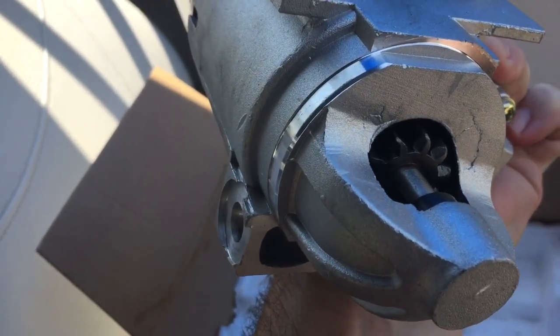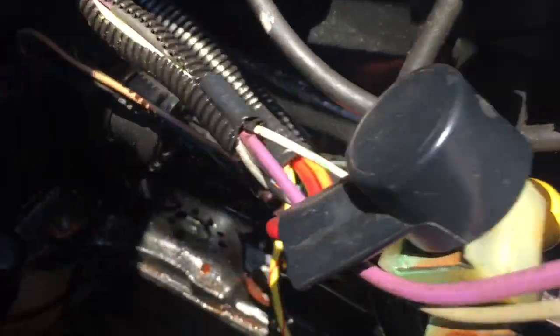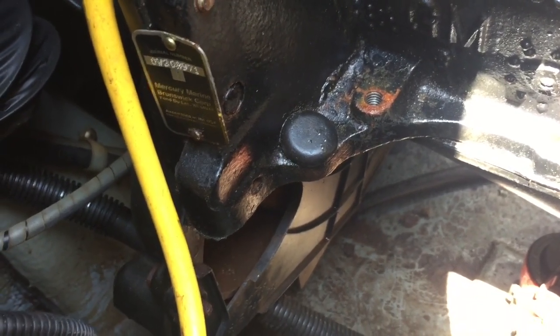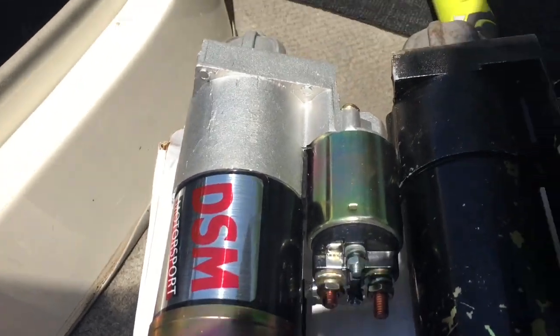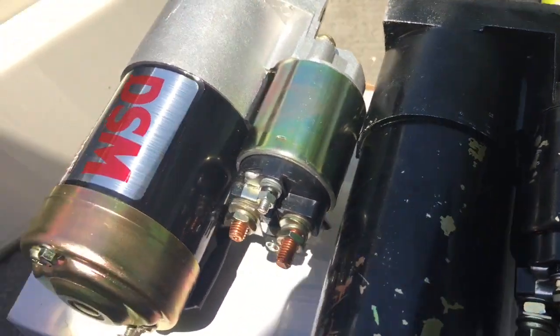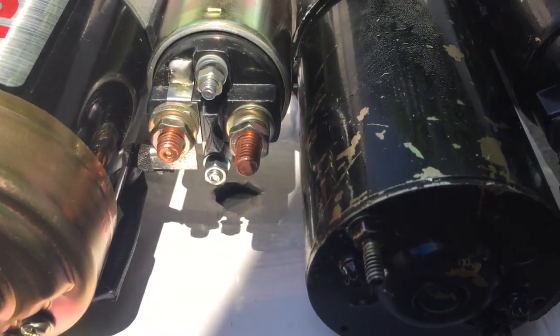I'm back and I've got the old starter motor out. Make sure I kill the battery so there's no power going through it. There's the old one — looks pretty beaten up. And there's the new one, so they're pretty much identical.